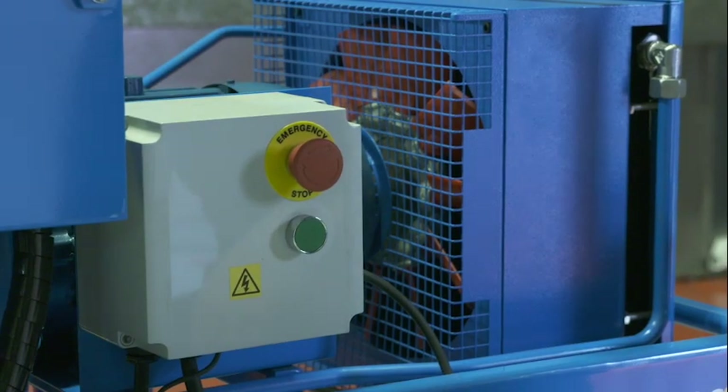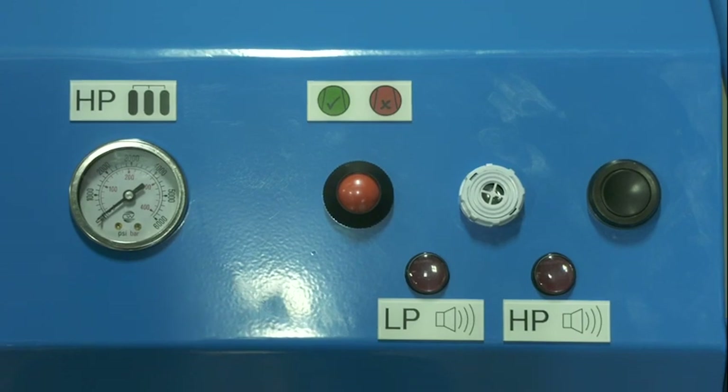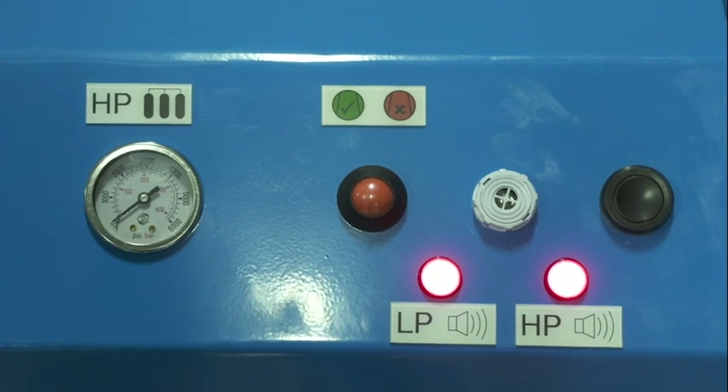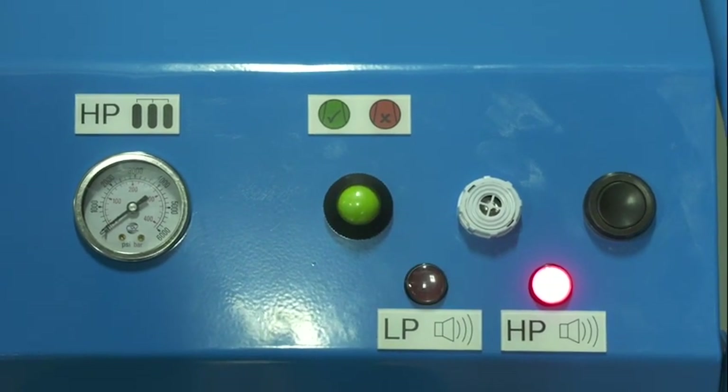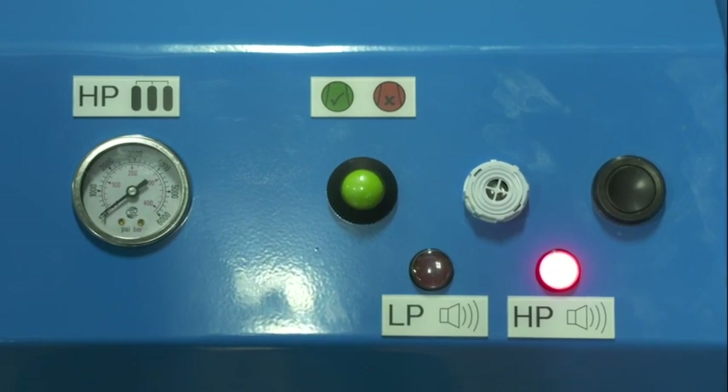Ensure the emergency stop button is fully out by rotating clockwise. Press the green start button. The compressor will now run up to pressure and the high pressure alarm will sound and both warning lamps will be lit until pressure rises to a safe level.